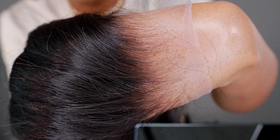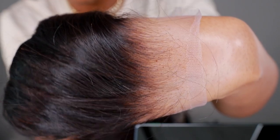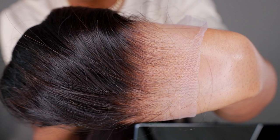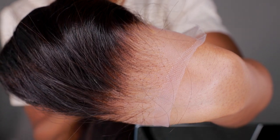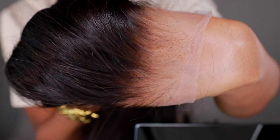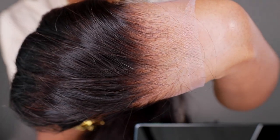So definitely try it out. This is what it looks like on my hand — the knots are nice and small and the lace looks really, really good. You guys, it's gonna look even better on my head. I'm so excited to show you guys this lace.